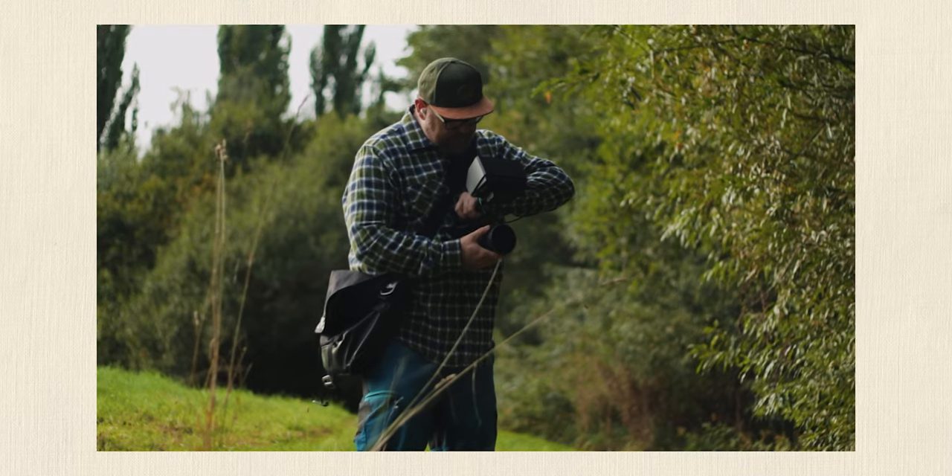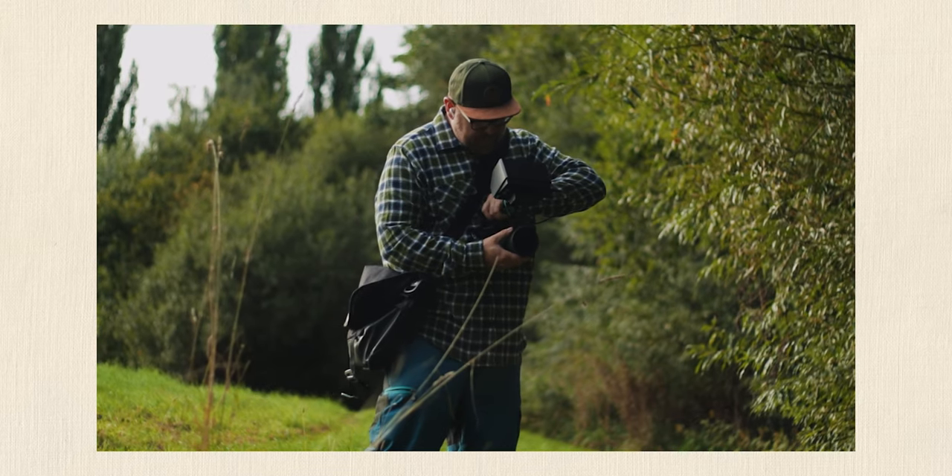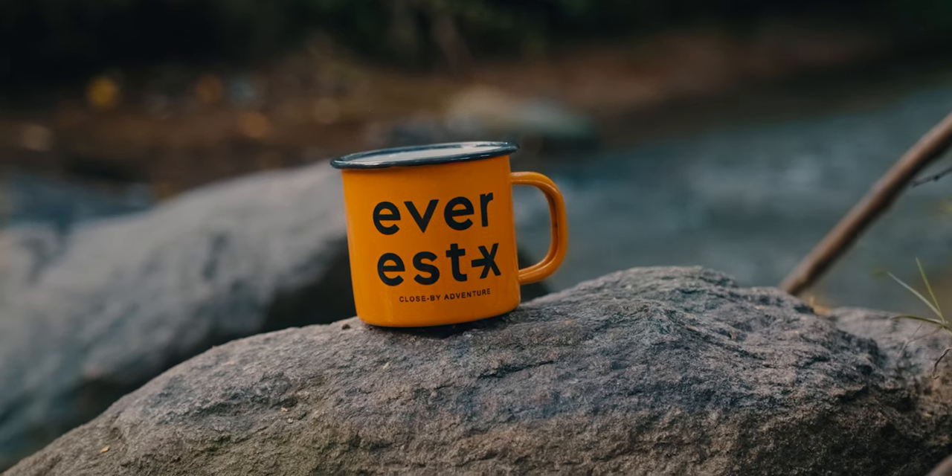What do you do when you want some cinematic b-roll of yourself but you don't have a second shooter? Tripod shots can look so static and boring, unless there's a way you can make them look handheld.